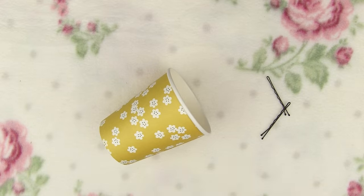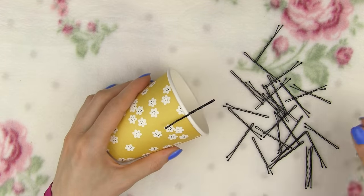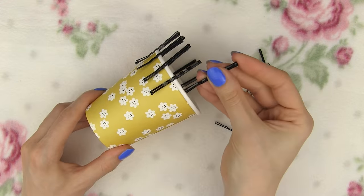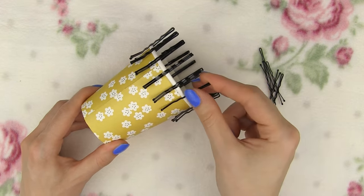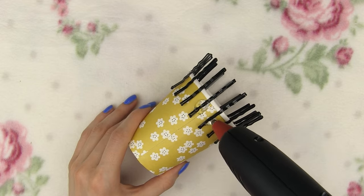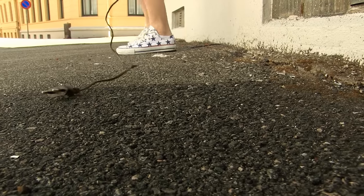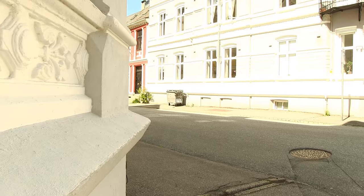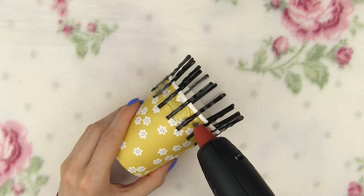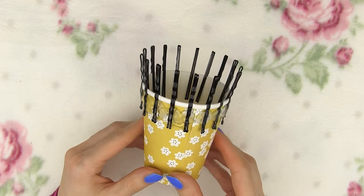Before we start knitting, we need to make a simple knitting loom. Take a cup and a bunch of bobby pins. Start placing pairs of pins on the edge of the cup like so, leaving about half an inch space between each pair. Now get the glue gun and put some glue over and around each pin to assure they will stay in place while knitting. If you don't have a glue gun, you can just use tape and wrap it around the cup and the pins. When all the pins are glued in place, wait for the glue to dry.